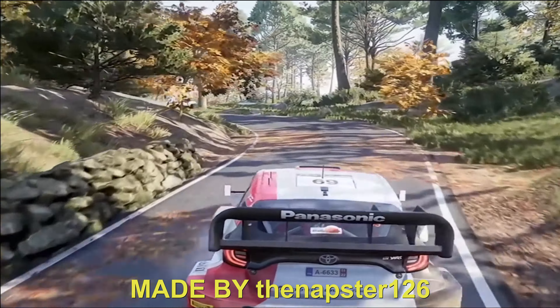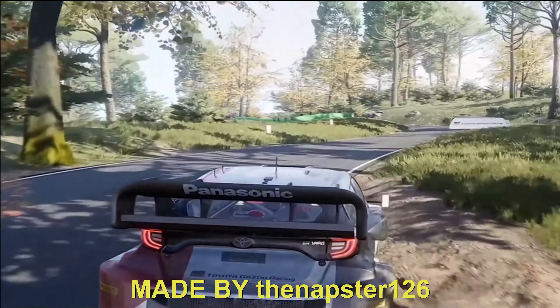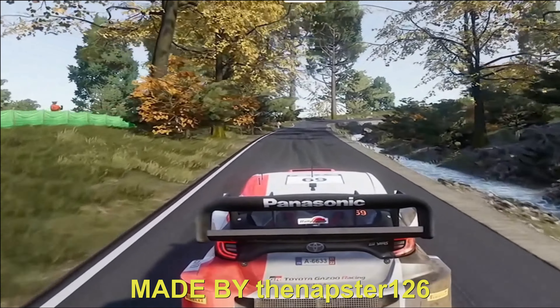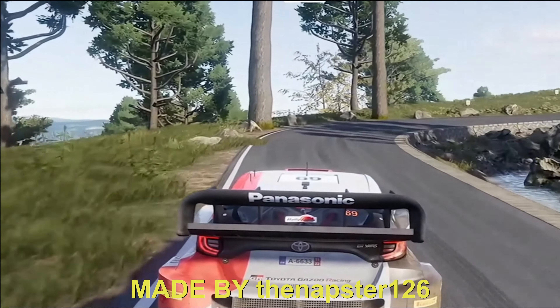Into break, right 4, opens, and left 6. 150. Hard break, right 3, open, keep in. 100. Left 4, big cut, keep in, and finish.